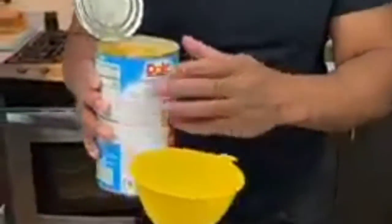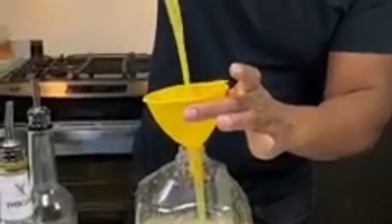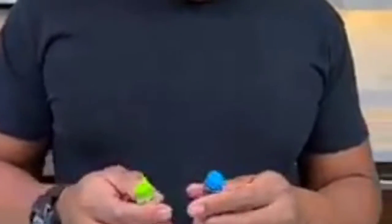Now we're coming behind this with our pineapple juice. You have to be careful how you pour — it doesn't have a spout, but I can create a spout by just squeezing. I'm gonna go all in. Beautiful. Now I follow that with a little bit of fresh orange juice.